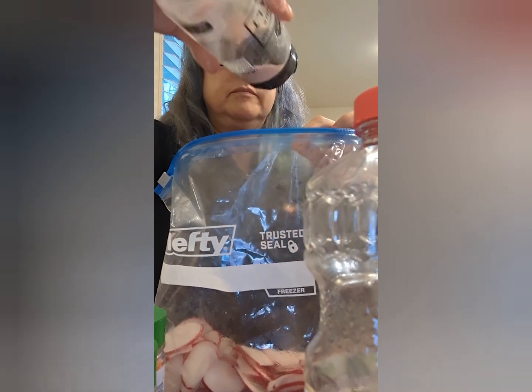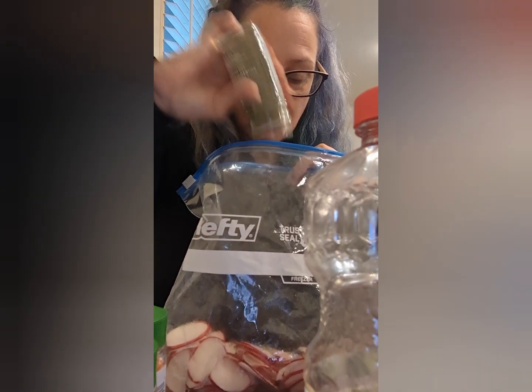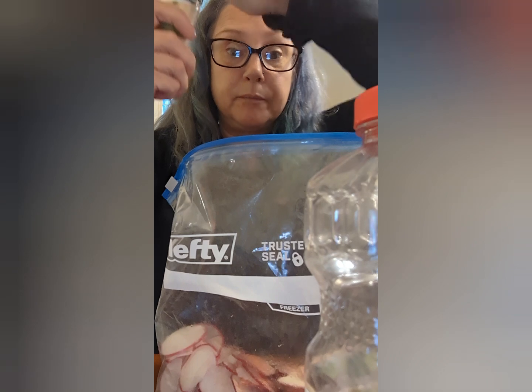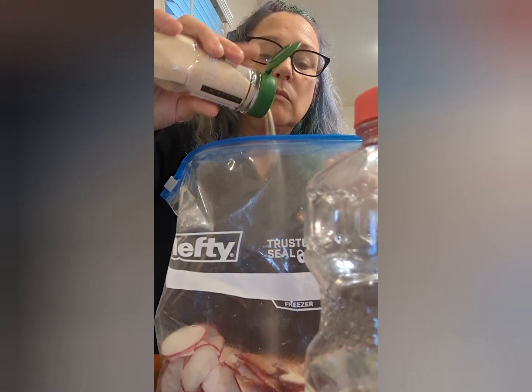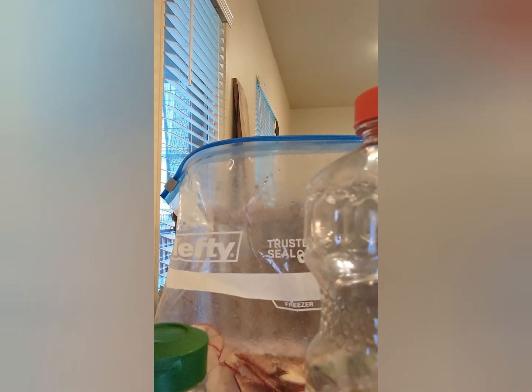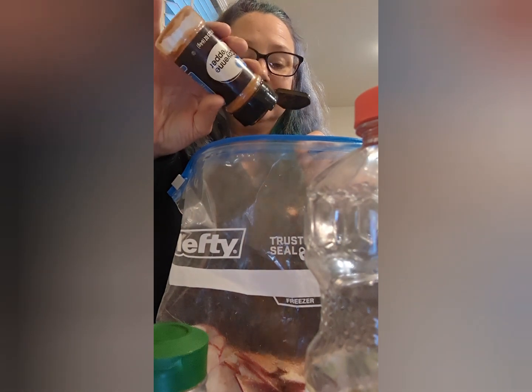And then I'm gonna put some sea salt, thyme, some paprika, some onion powder. I know this stuff comes out pretty good. I want to add one more thing — some cayenne pepper, give it a little kick.